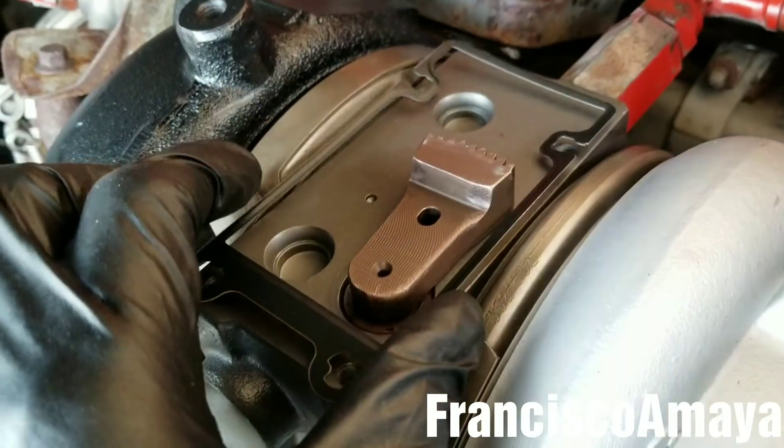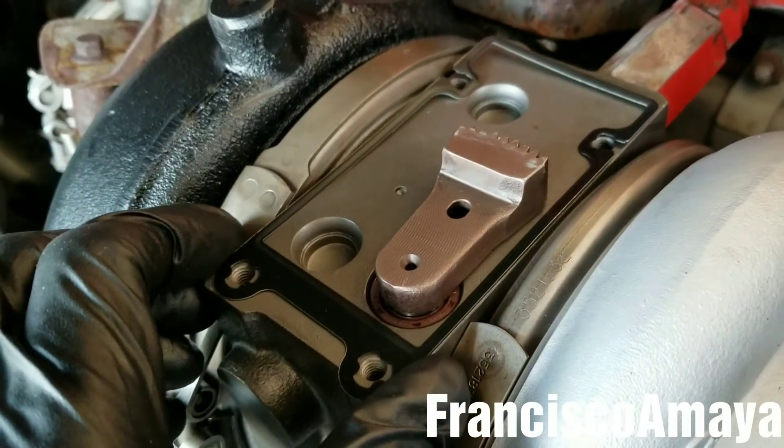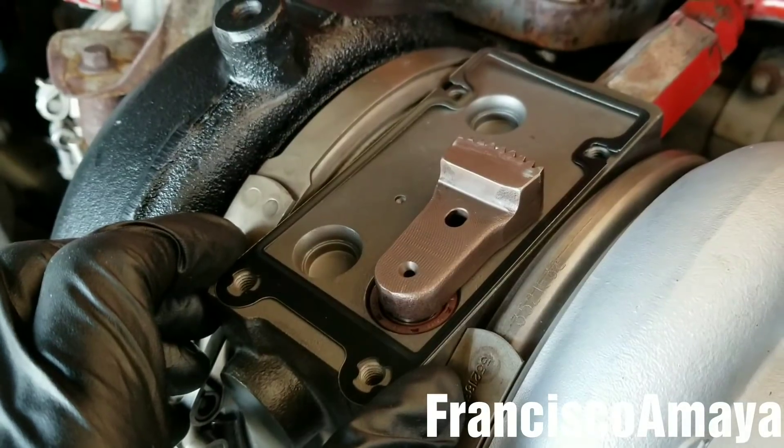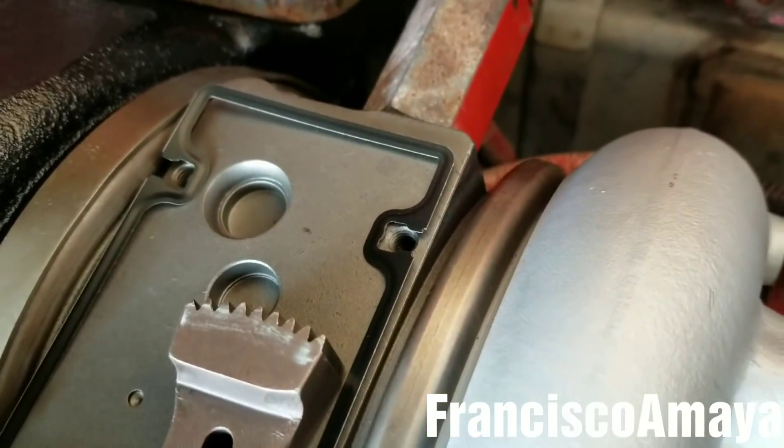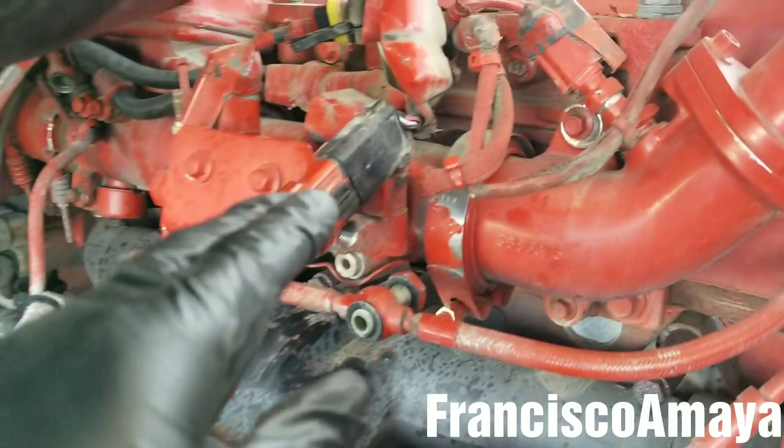I'm going to place the turbo actuator gasket right here in this position. As you can see, you have to align it — it's not hard to do. Now I'm going to connect the turbo actuator to the plug.